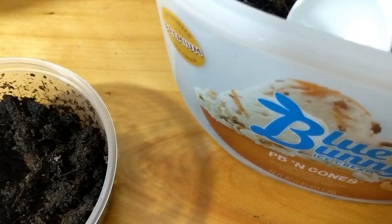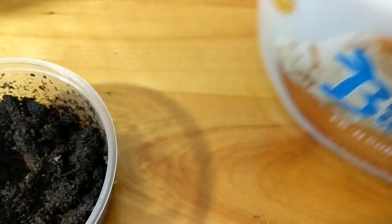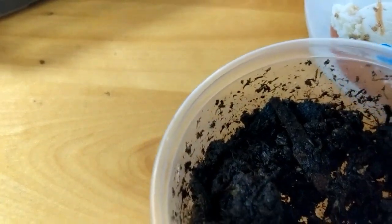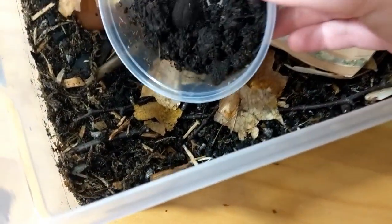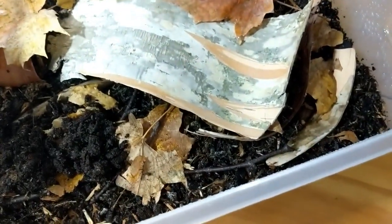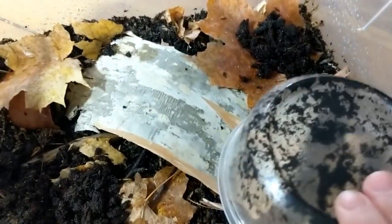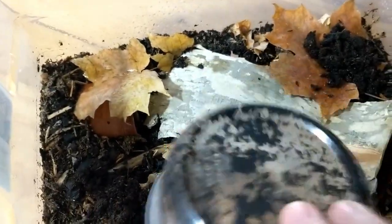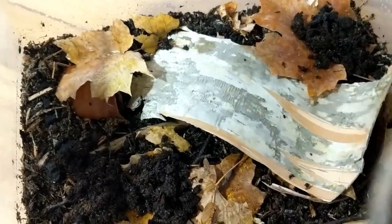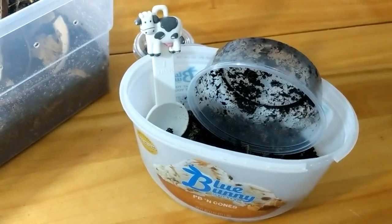I'm going to actually just set that back in there for now. All set. And these guys — I'm going to go right here and put some on the leaf. And I'm going to set this in here for now. That's great.